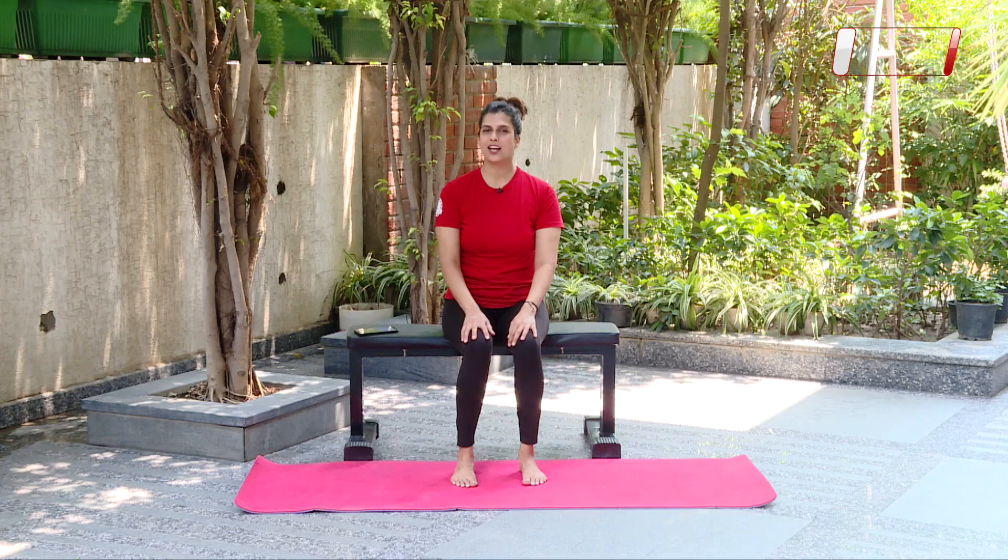So guys, that was our warm-up movements, and I hope that you are sufficiently warmed up. If not, you can always go ahead and repeat the circuit one more time. Now we will do some asanas today.